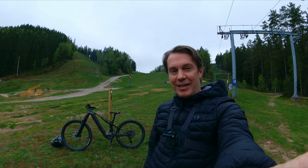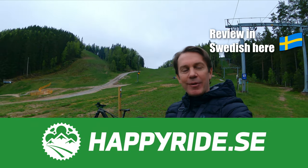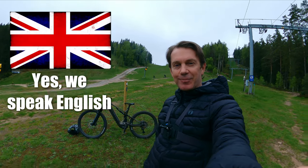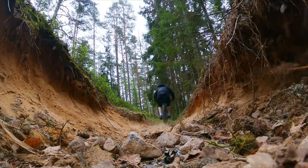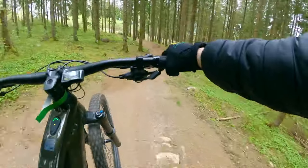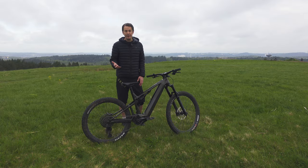This is the brand new Merida E160. I tested this bike for a Swedish site, but they gave me a go-ahead to use this material for my own YouTube channel as well. So here is this review in English. There will be a lot of voiceovers here, but I think you will enjoy this review anyway.